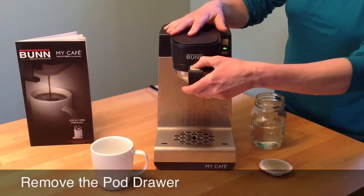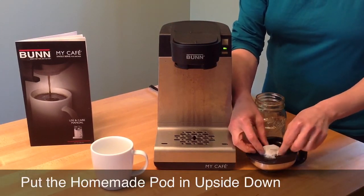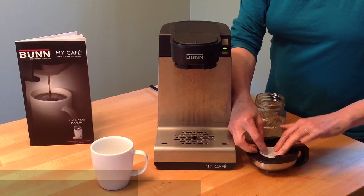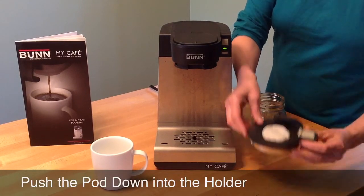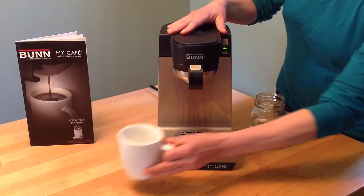Press down the tab and pull out the pod drawer. Place the pod upside down in the pod drawer. Push the pod all the way down into the holder. Place the pod drawer back into the coffee maker until you hear a click.